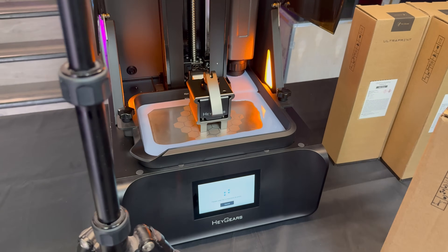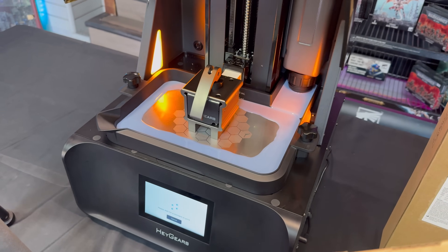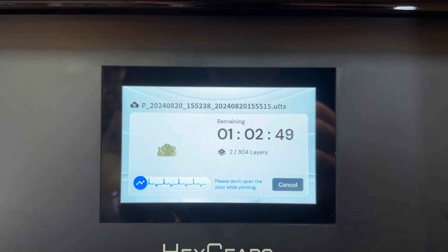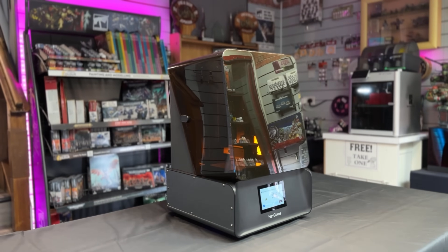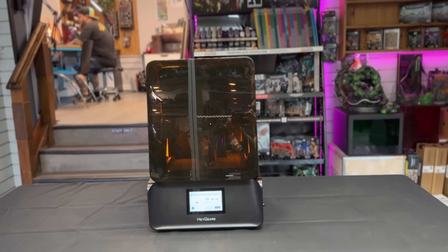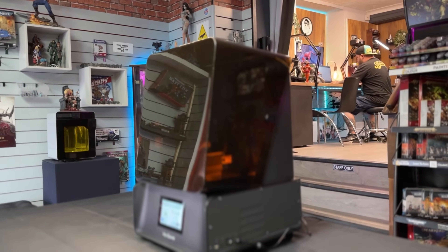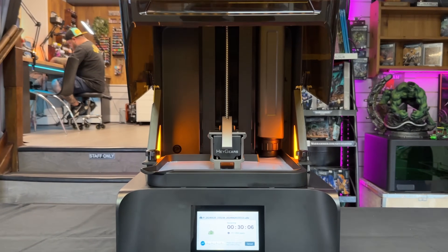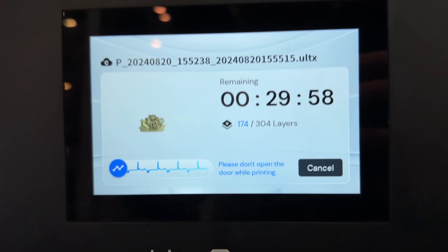Another YouTuber called Greedy3D has been testing multiple resins in the machine and it seems to work pretty well. Because it has that adaptive Z-axis feeling the pressures and changing things on its own, this essentially means that if you refilled these bottles with your own resin it would probably work perfectly fine — the machine itself is trying not to fail no matter what. I don't think HeyGears necessarily wants you to use other resins, but if being locked into their resin is stopping you from purchasing, maybe think about the fact that you can use other resins.